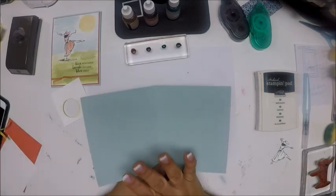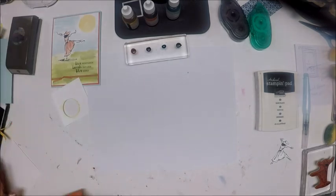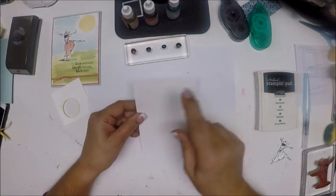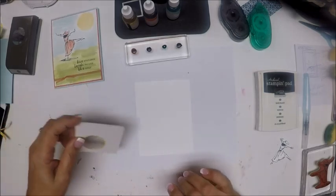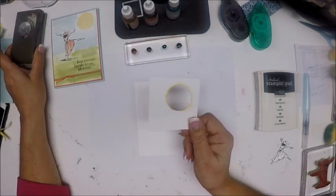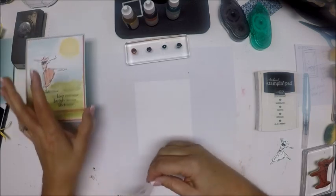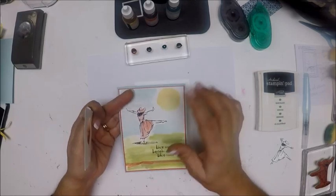Our paper is Soft Sky, 8.5 by 5.5, scored at 4.25. Calypso Coral, 4 and 1/8 by 5 and 3/8. And our card front, Whisper White, 4 by 5 and 1/4. I've already used the 1 and 3/8 inch circle punch on a piece of white scrap paper to punch out a circle — that's going to make the stencil for my sun.